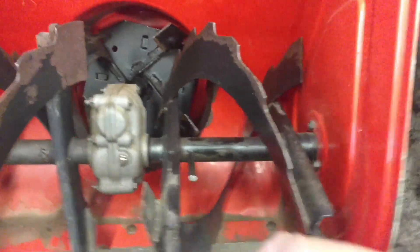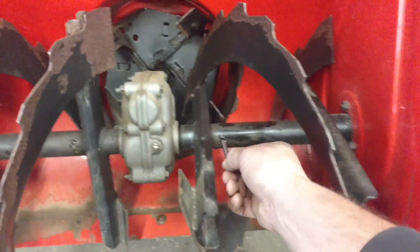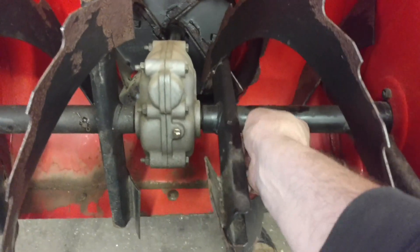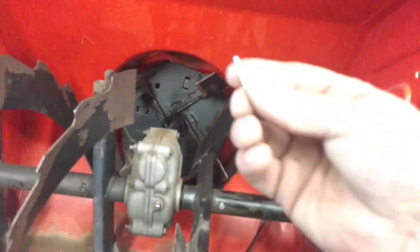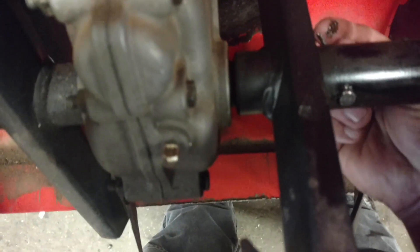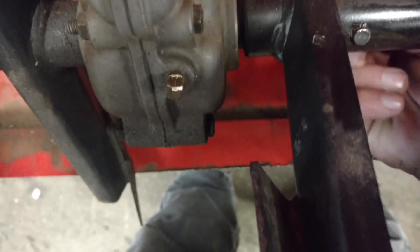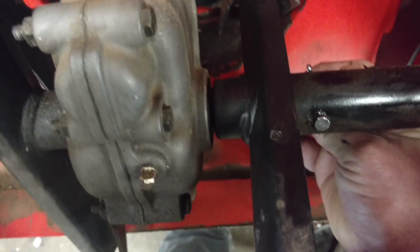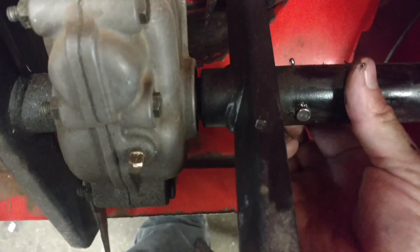Once you've knocked out the old pin, pull out your punch. Your new pin should just slide in. Then we take our clip and put it in. Depending on the person, some people can do this by hand and some can't — you can bend it by hand or use a pair of pliers to bend it.